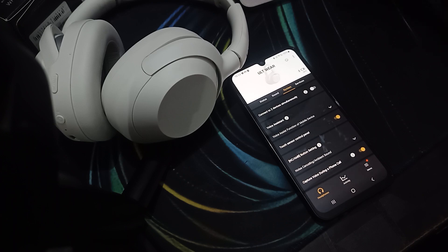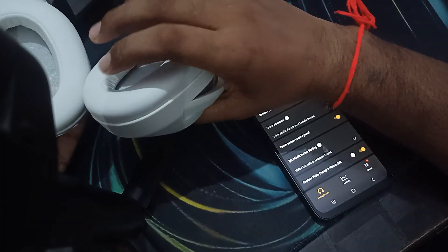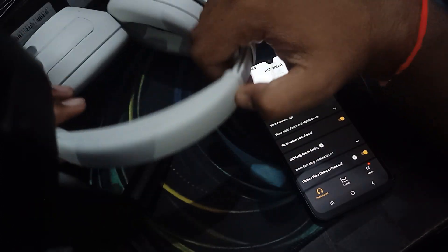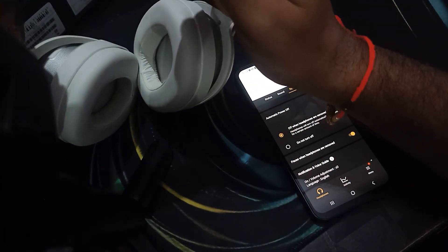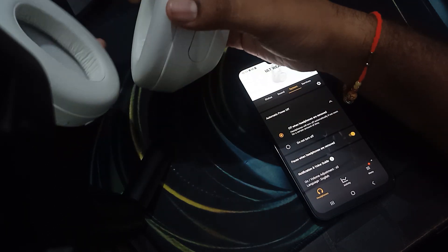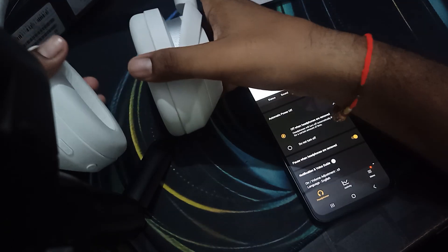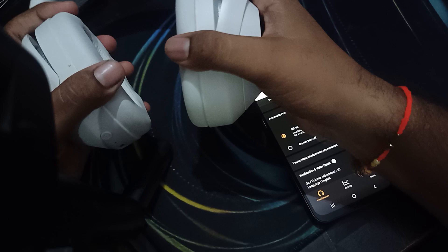Let's start. First of all, we are talking about some common causes of sound leakage. One common issue is that the headphone is not fit to your ears and head. You can adjust from the side. Make sure you fit and seal the headphone to your ears. Try to hold and wear the headphone correctly to get a better fit.